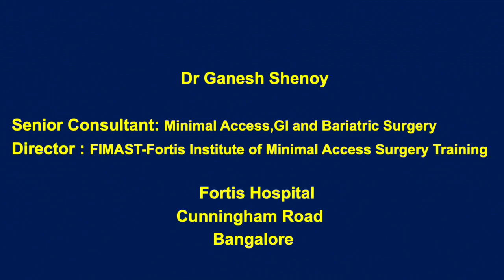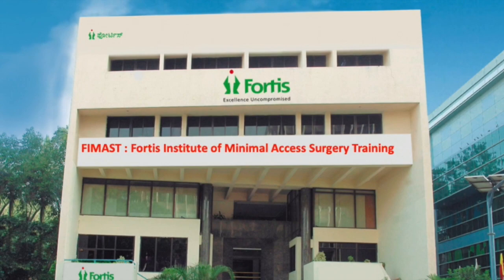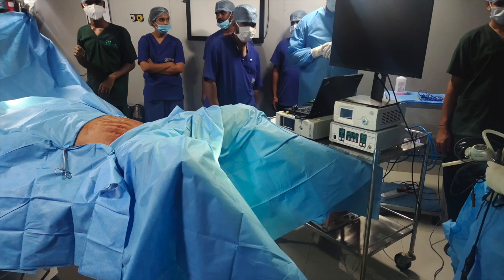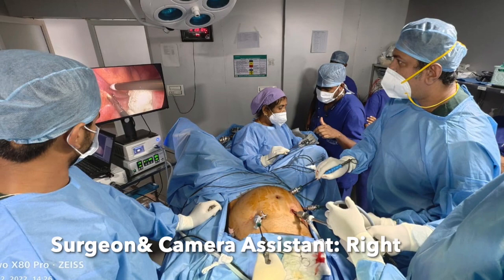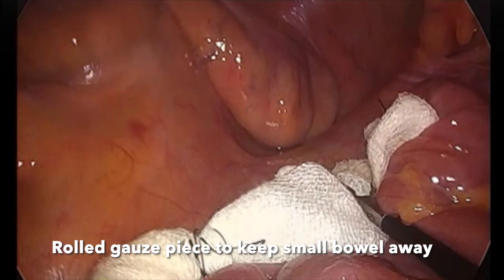This is a video demonstrating the steps of laparoscopic posterior mesh rectopexy for a patient with complete rectal prolapse. The patient was placed in a low lithotomy position with the monitor on the left side near the foot end. The surgeon and the camera assistant stand on the right side of the patient, and the assistant surgeon stands on the left side.